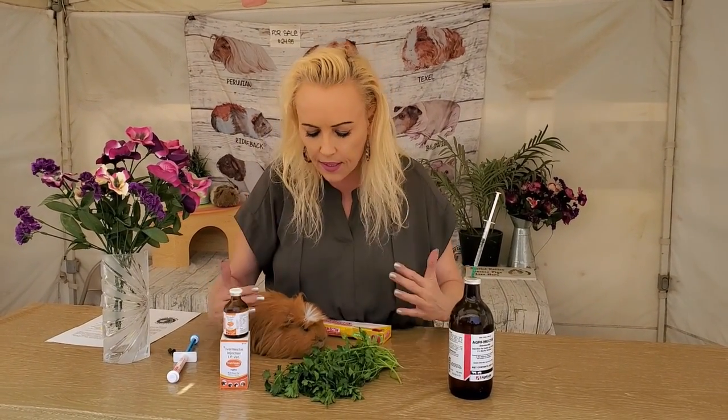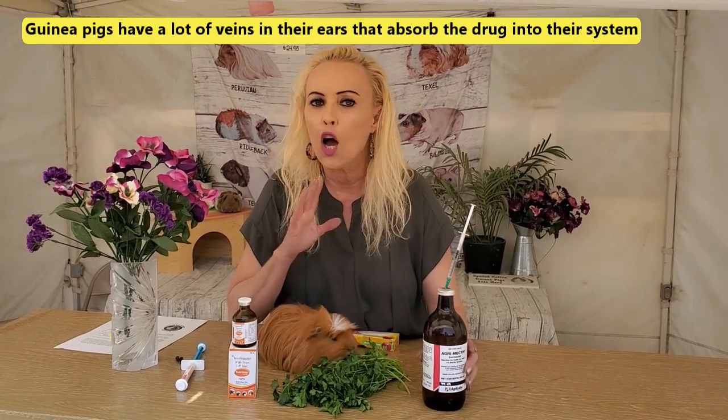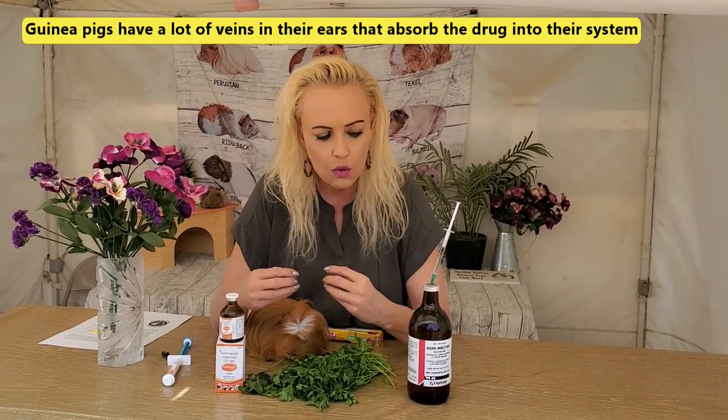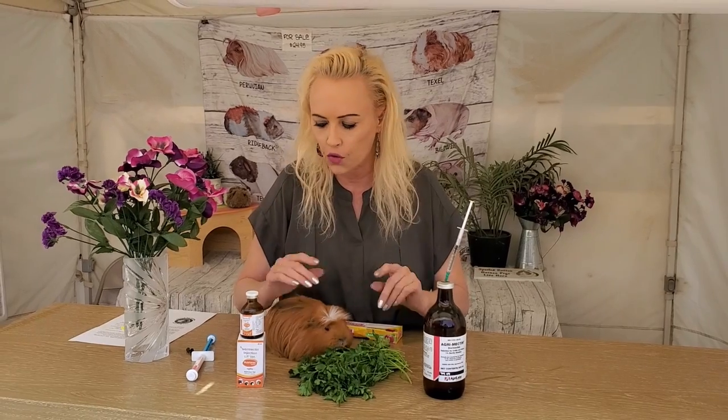This is the liquid and the injectable. It was actually a veterinarian who taught me to do it this way — you don't have to inject it. It's usually only used as a treatment for lice, mites, and internal parasites. However, we are also using it as a preventative, and because of that, people familiar with the channel no longer have problems with lice and mites, which often come up in times of stress. So that doesn't happen anymore. But you want to make sure you give them the right dose.